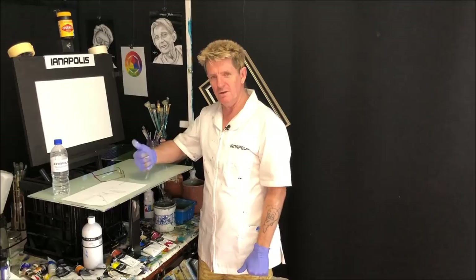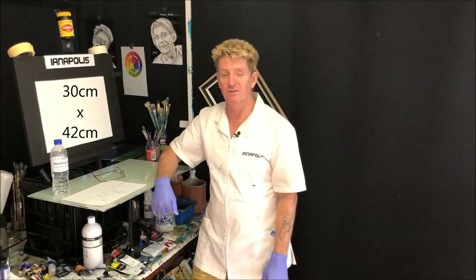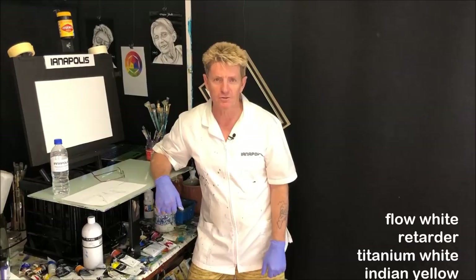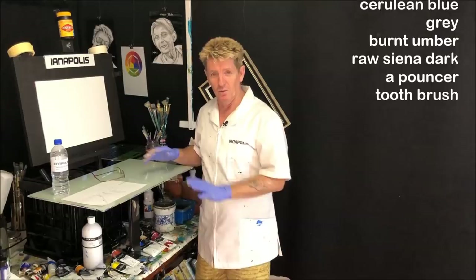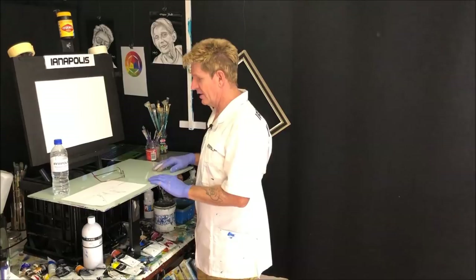G'day, how you going? Iganapolis here, your acrylic guru from Australia. Welcome to my video tutorial. I just want to get some sizes on the canvas there in centimetres and inches before we get going, and we'll get some colours going up the screen there for you as well. This is designed so you can watch it, then set yourself up and play and pause and paint along with yours truly.